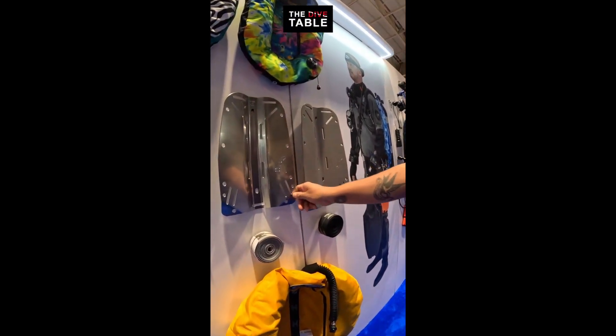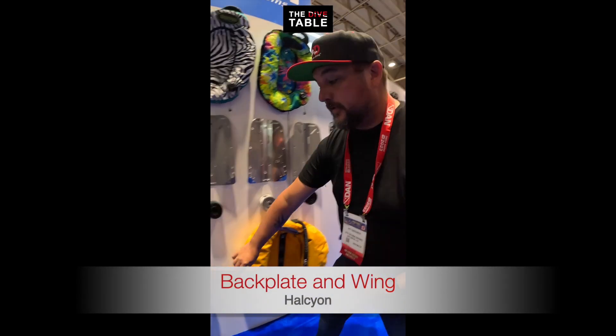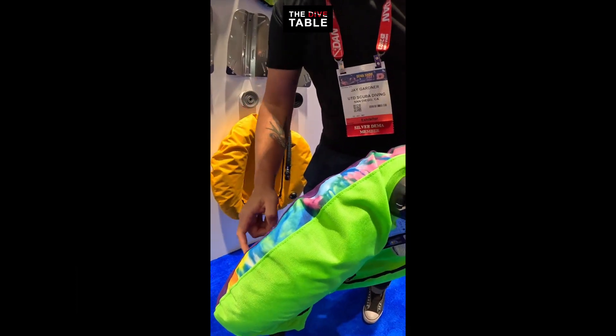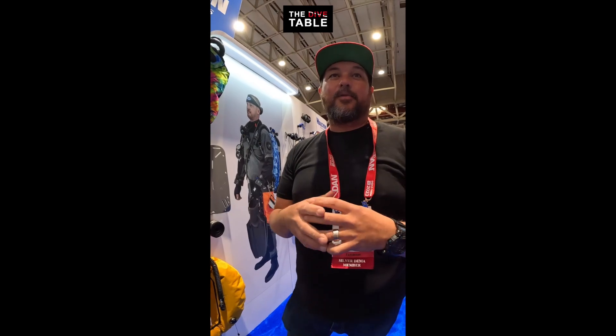My number one is a nice back plate and wing. Look at all these colors — I'm not into the colors, but if you are, there's all kinds of options. This one here is kind of a Jerry Garcia vibe, beautiful. Get yourself a nice back plate and wing. I love my Halcyon wing and my Halcyon back plate — fantastic piece of equipment, definitely something you can get for a diver looking to upgrade their gear.